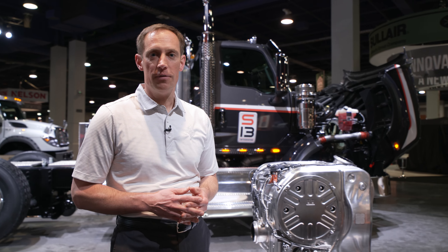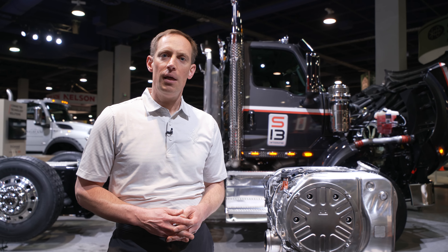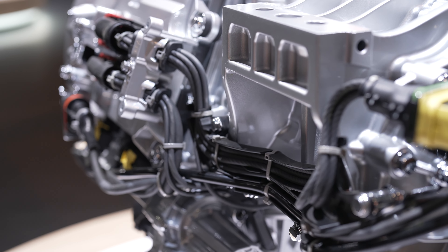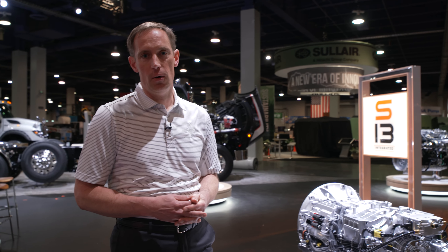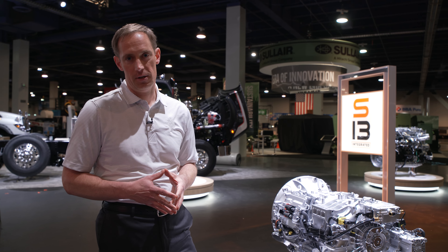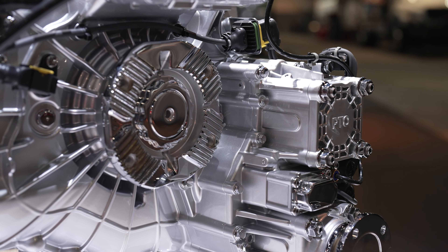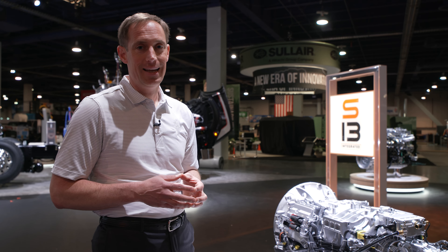In the event that the aftertreatment does need to be serviced, the DPF can be accessed through this panel. Now that we know about the emission system, let's take a look at the T14 automated manual transmission. The T14 transmission has 14 forward gears with two crawler gears, starting at 20-to-1 and going all the way up to an overdrive of 0.78. The T14 transmission is unique in that it uses an electronic clutch actuator along with a countershaft brake in combination with an organic clutch to provide smooth, fast shifting.